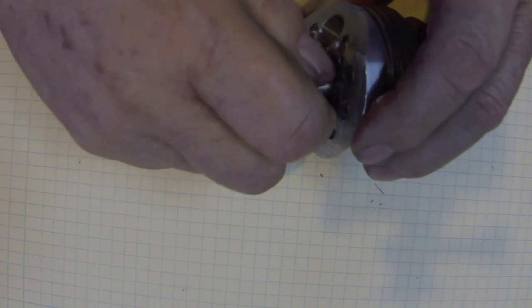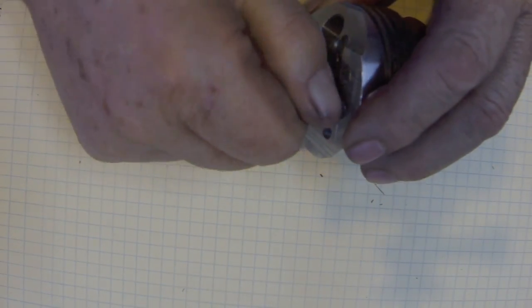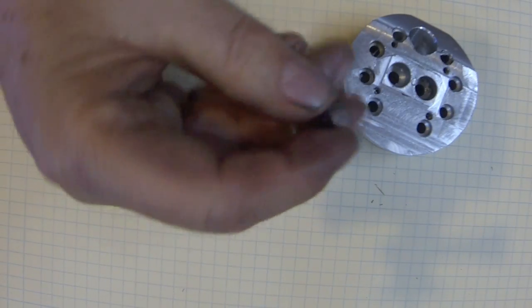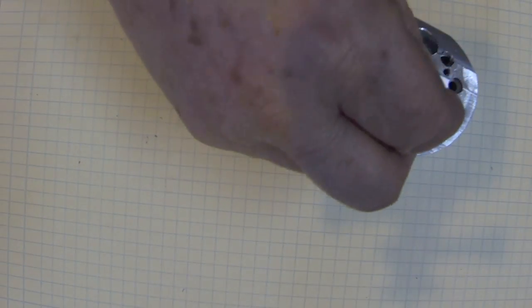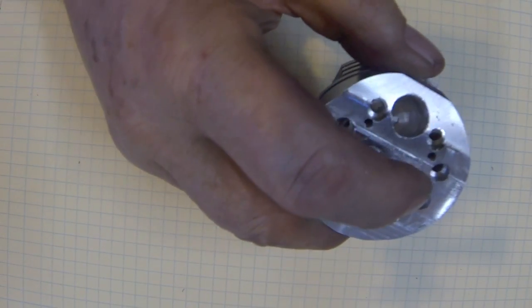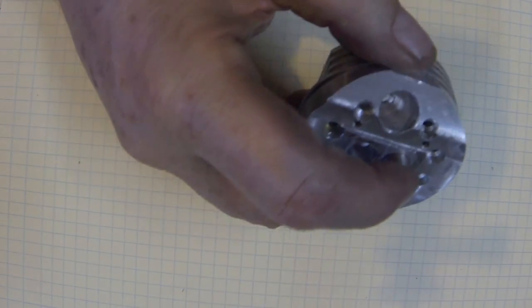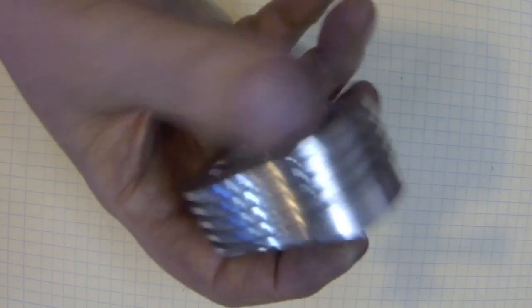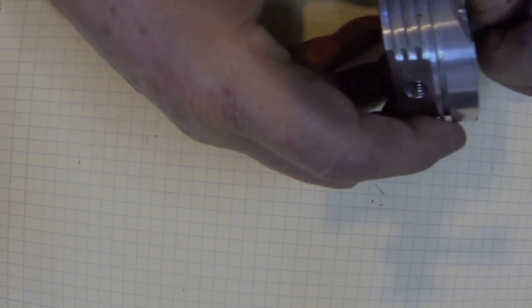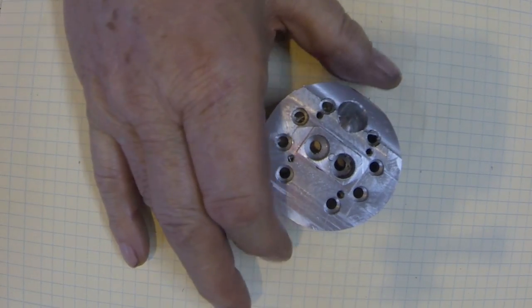It needs to be trimmed up just a little bit - it's still a little rough, so I'll polish it. But that's the way the tappet fits in there. When the cam comes down, it'll depress the tappet, open the valve, and the spring should return it back to normal. That's it for the tappets.